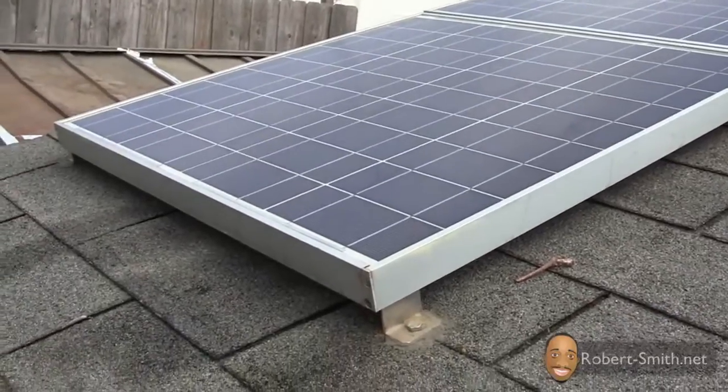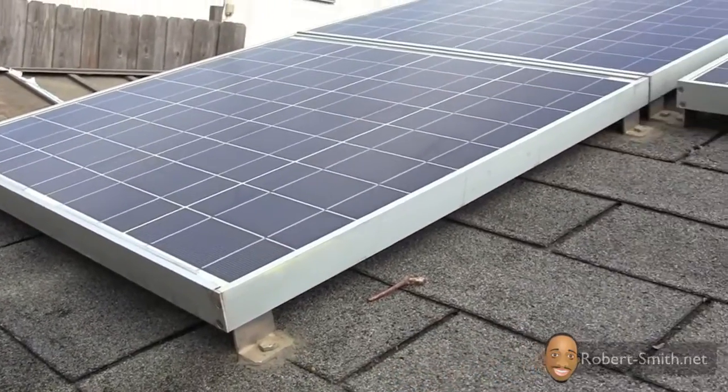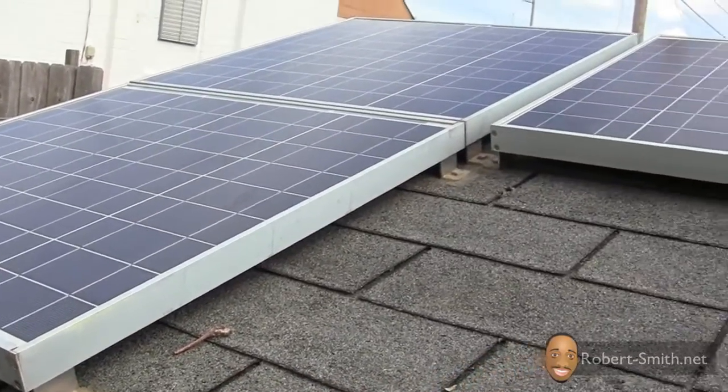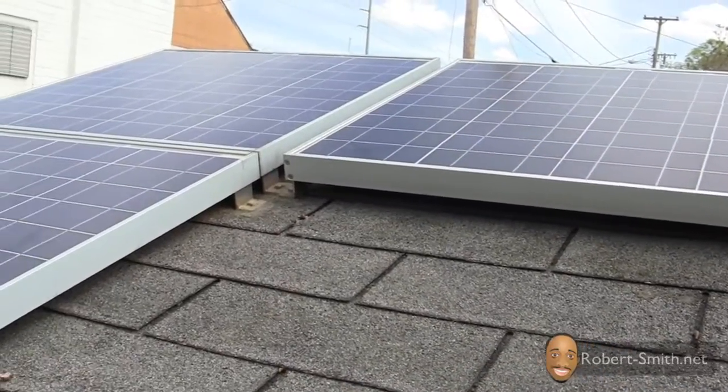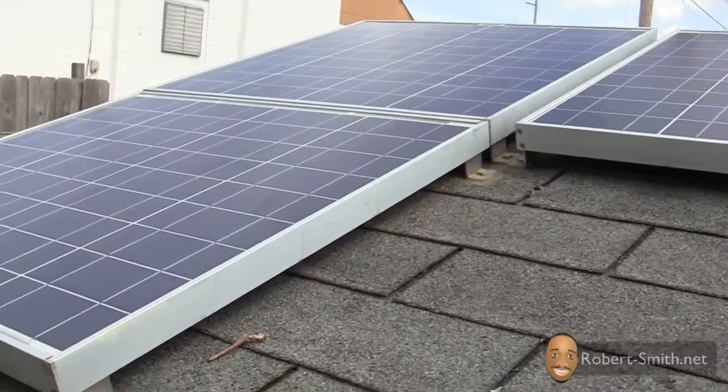I just wanted to fill you all in on the condition of my solar panels. I've had these solar panels installed for almost two years now and I've had no other issues with them. So it has been fun and I will see you next time.